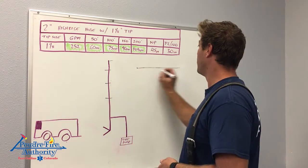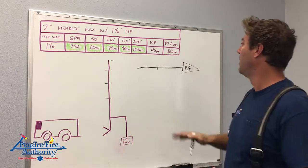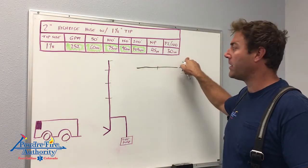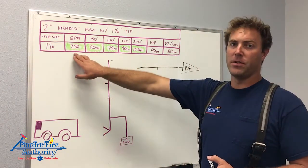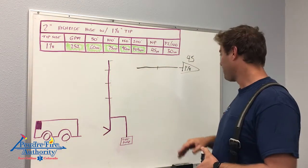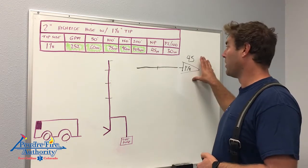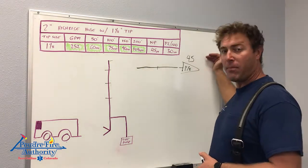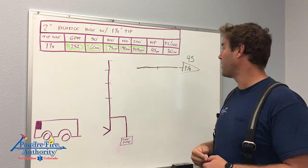Looking at this hose line: we've got a 200-foot 2-inch line with an inch and one-eighth smoothbore tip. Normally this would be a 266 GPM line pumped at 50 PSI, but our standpipe is somewhat dictating our fire flow — we want to hit that target of about 250 GPM. So we put 45 PSI at the nozzle. We still get an effective fire stream, effective reach, and a great fire pattern with really no sacrifice. This also brings our nozzle reaction down from 99 pounds at 266 GPM down to 89 pounds — a 10-pound reduction, which is very substantial.